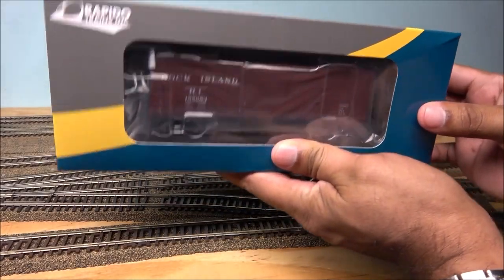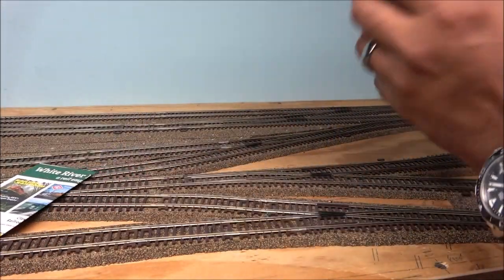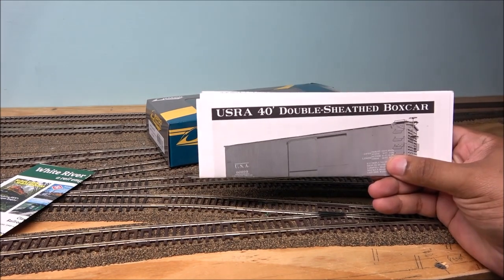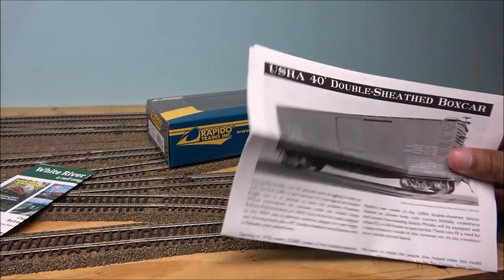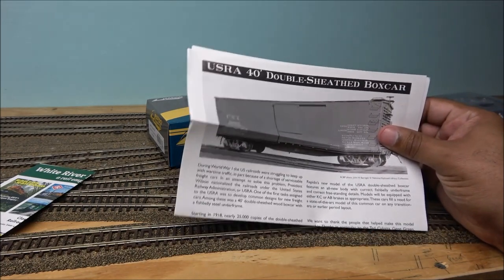Let's open this up. In the box: a White River Flyer insert, something that just fell on the ground, and a USRA 40-foot double-sheet boxcar — that's what the DS stands for: double sheet. The packaging talks about it so I'll be able to help you a little bit.